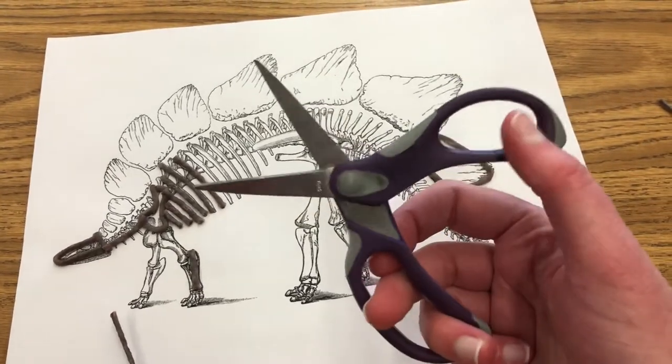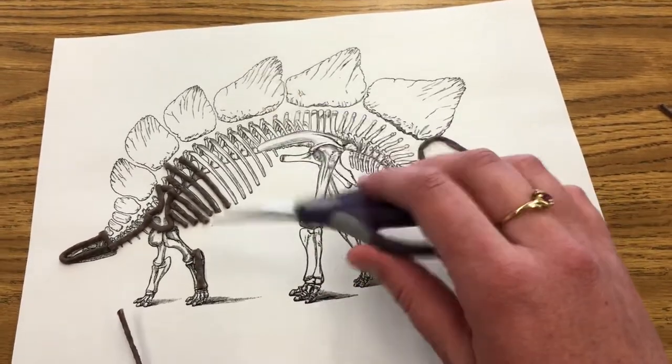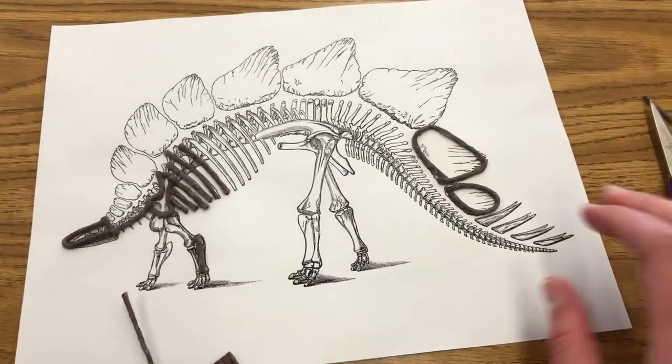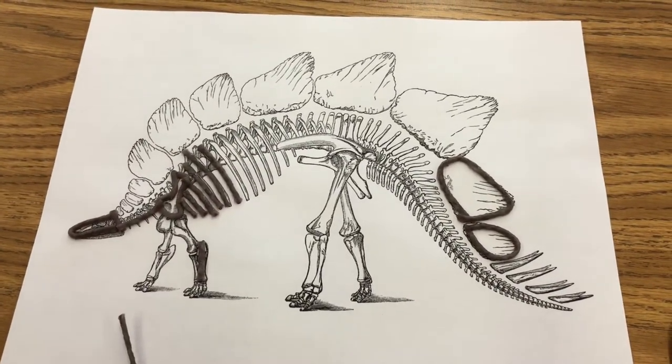You might need to do that part way through your project, or just wait until the very end and have somebody wash it for you so that your scissors are still good to use for other projects. All right, like I said, go slow on this, make it nice, and plan to show this at the Zoom meeting on Thursday.